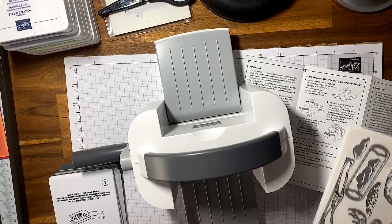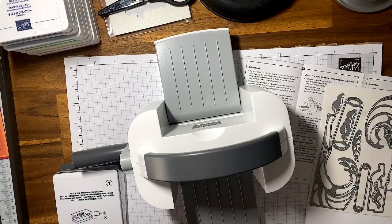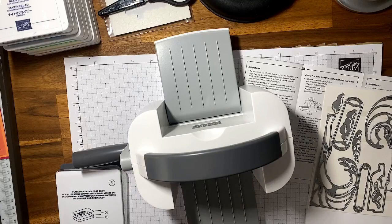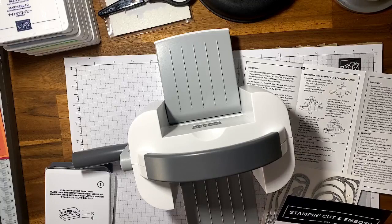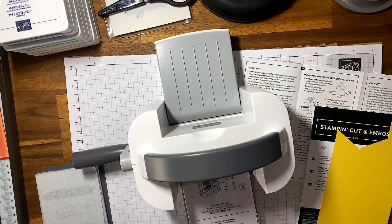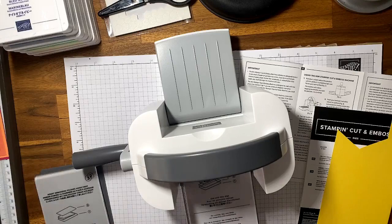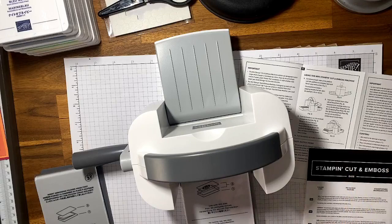The larger dies will need the large cut and emboss machine. I've just grabbed some scrap daffodil delight cardstock. All the instructions are on the plate — you put down number one first, then cutting plate number two. We put our paper first — I've got to trim that down so it fits.